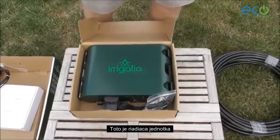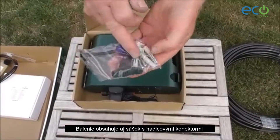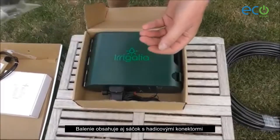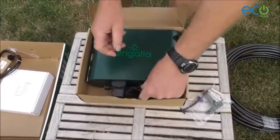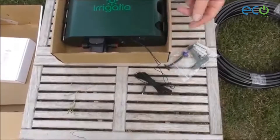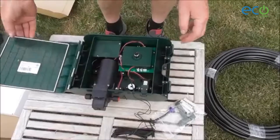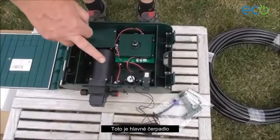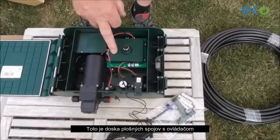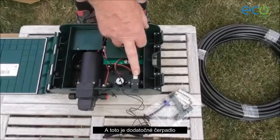This is the controller. And this is a bag which contains the hose connectors, the fittings to fix into the fence or wall, the anti-siphon device, and this is the water sensor. Inside the box: this is the main pump, this is the battery holder, this is a printed circuit board with the switch we're controlling it, and this is the micro pump.